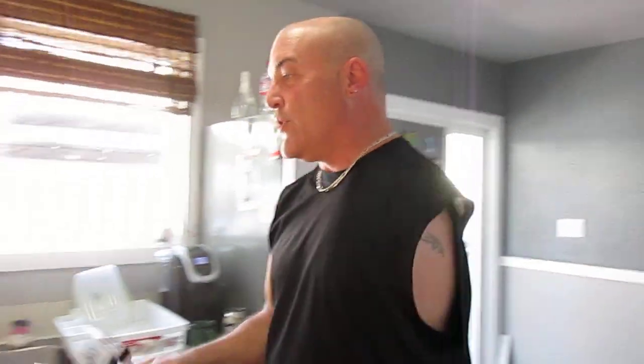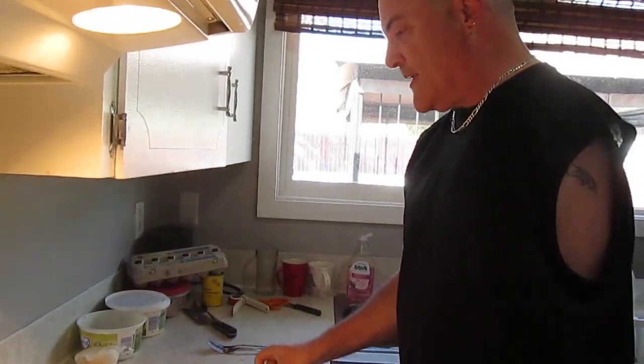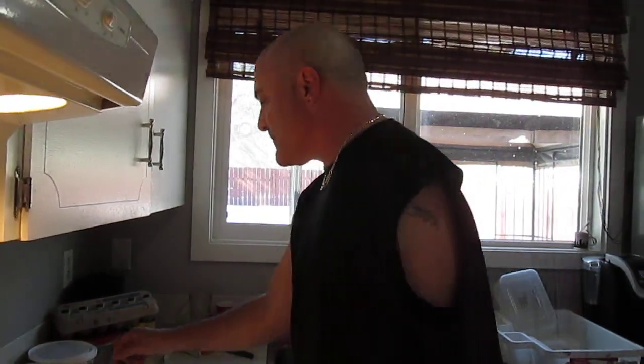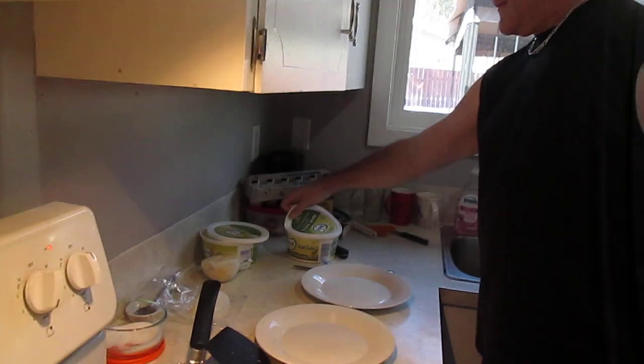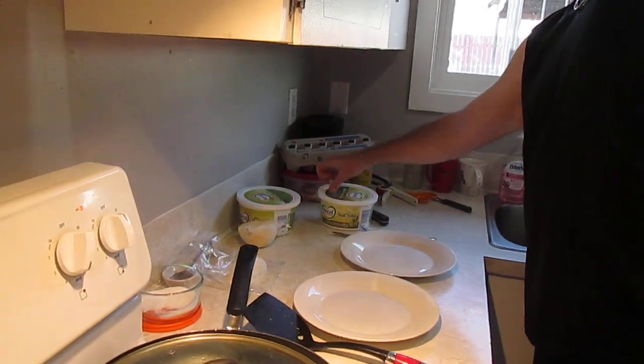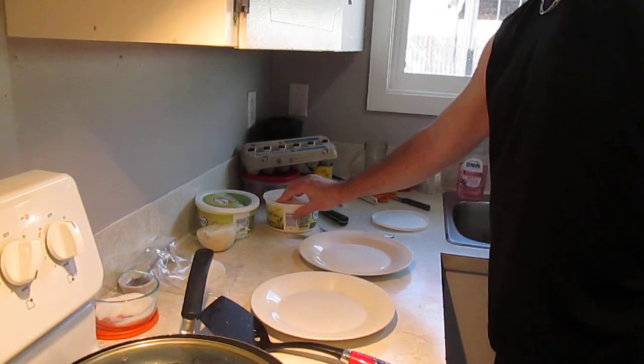We're going to need to get ourselves a couple of forks and a knife for the butter or margarine. This margarine container is empty now — this one's empty, so we'll recycle it. I'll rinse it out and recycle it.